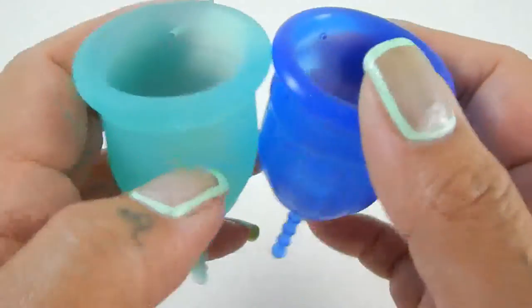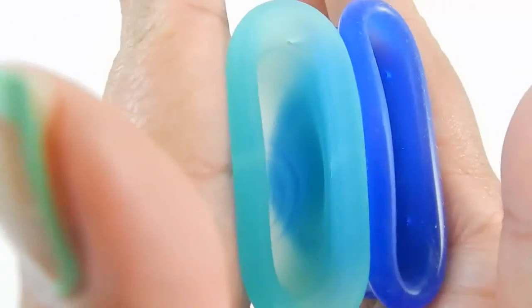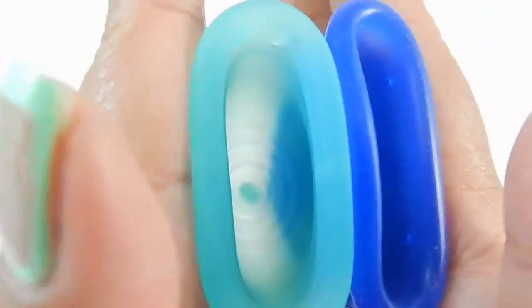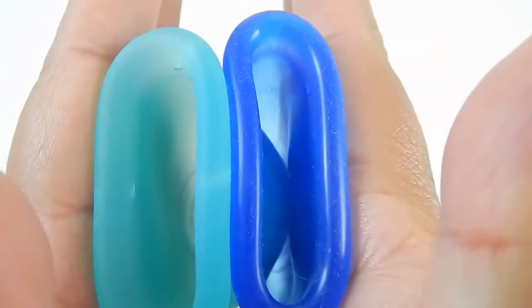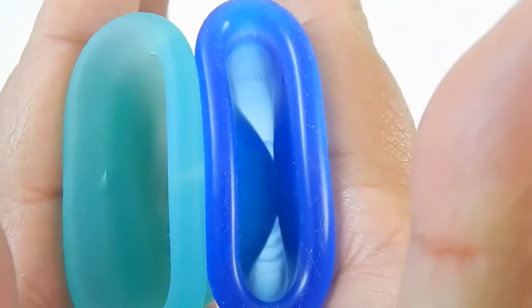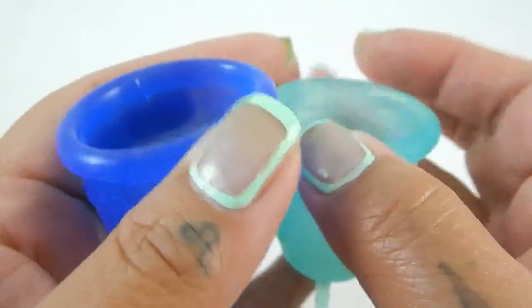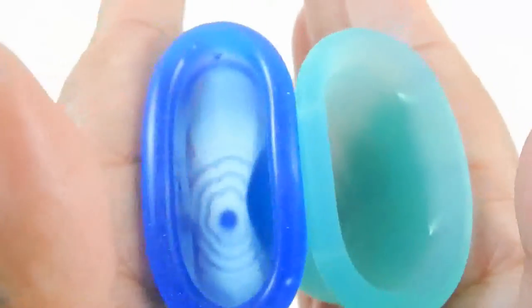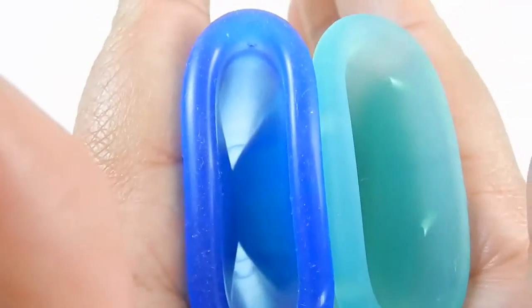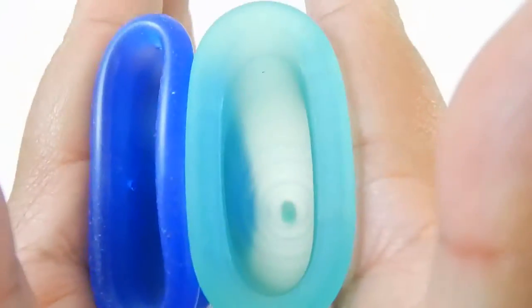I'm going to squish the back of the cups first. And here is inside of the Lennacup. And inside of the Lollicup. And I'm going to swap hands, give it a squish again, same place. Inside of the Lollicup. And inside of the Lennacup.